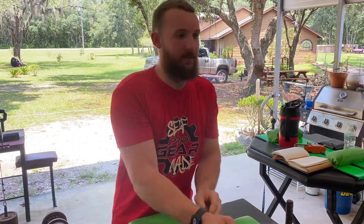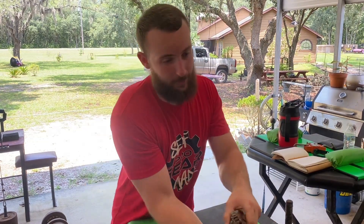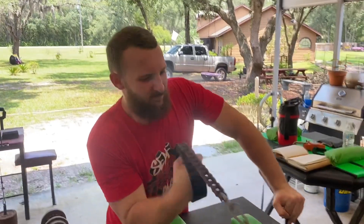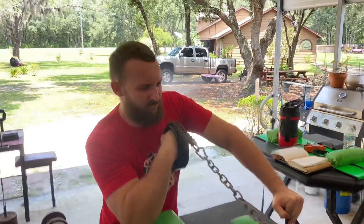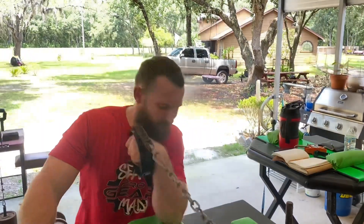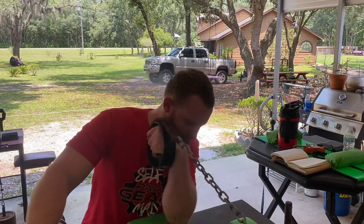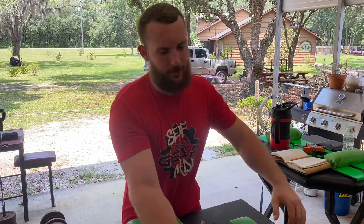Trust me, it's all you're gonna need — if you can even do it. We'll try to keep more of a straight wrist and back pressure it up.